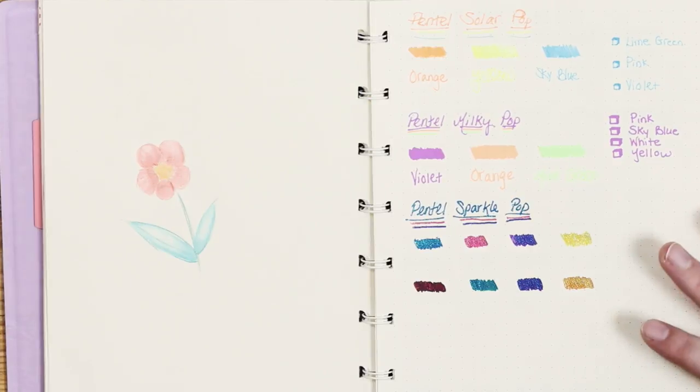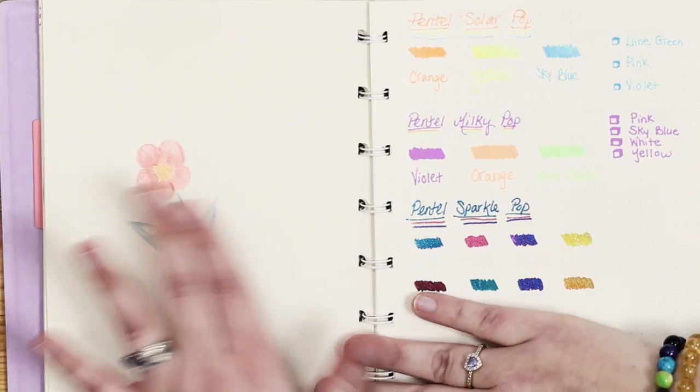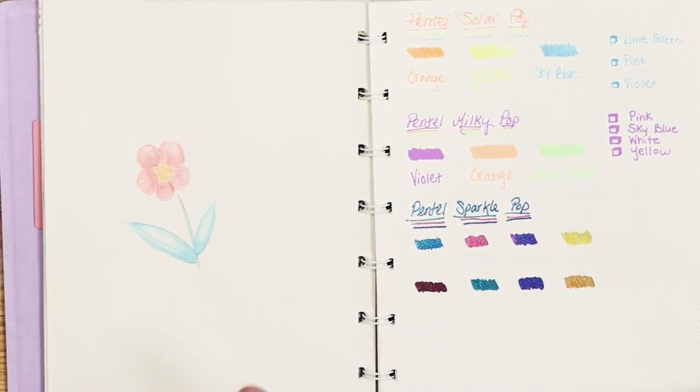I do like the fact that I can turn this into a sketchbook as I wish. On this page you can see it's an unruled page. I actually drew this with a watercolor colored pencil and then went over it with the Tombow colorless blender, and I'm just playing with more different types of pens and things.